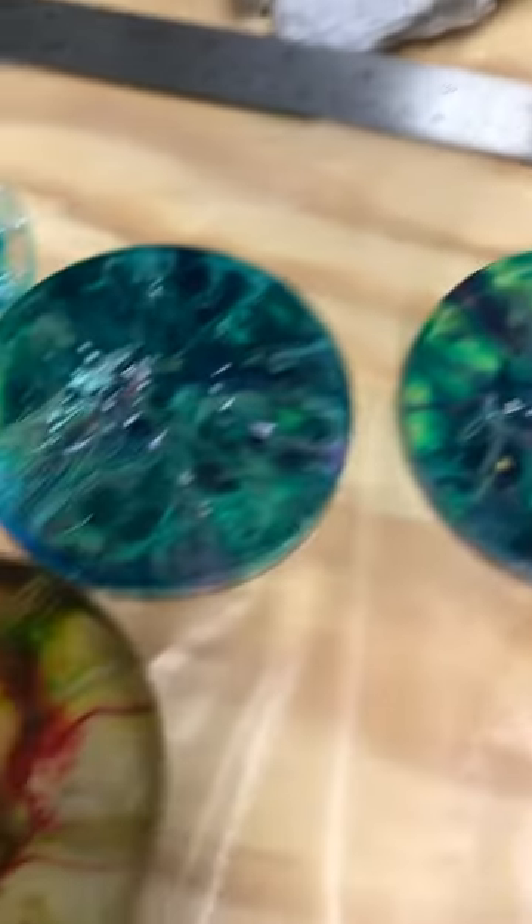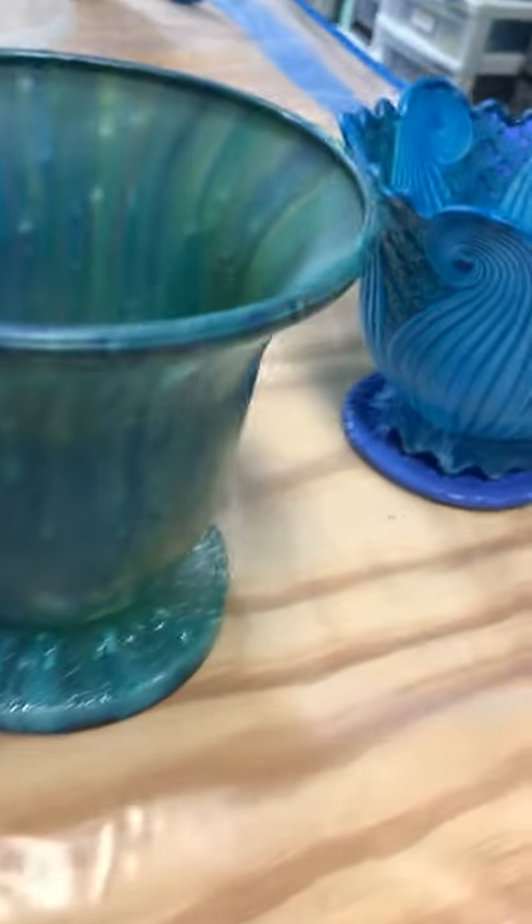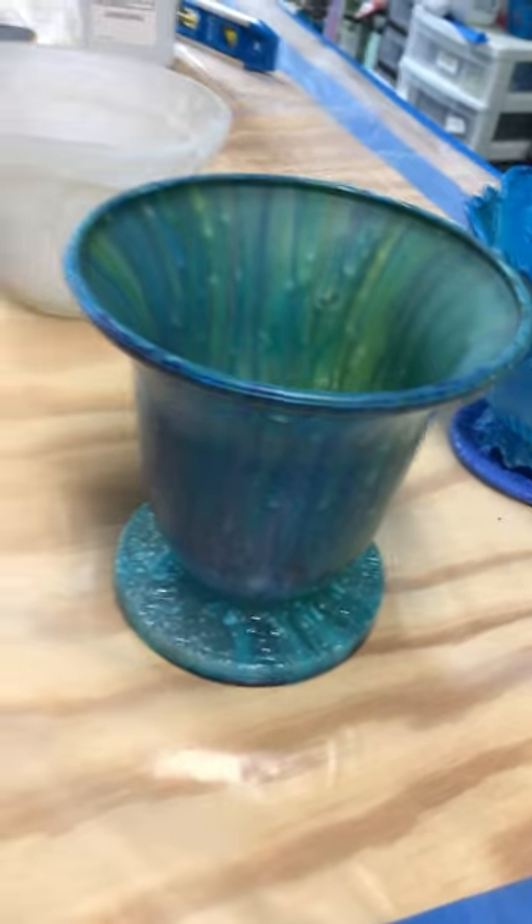Some of them are truly ugly, but rather than waste the resin and the alcohol ink, I decided I can put them on the bottoms of the lampshades and it makes a really nice little candle holder. Battery-operated candles is all I would use in them, or even a little flower vase.